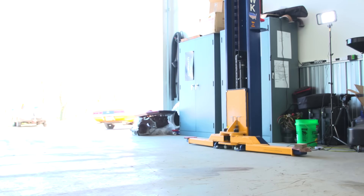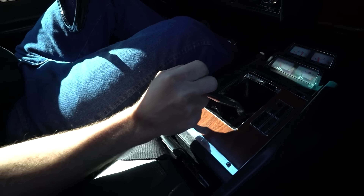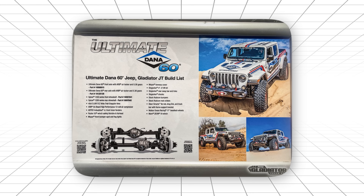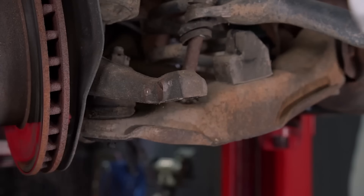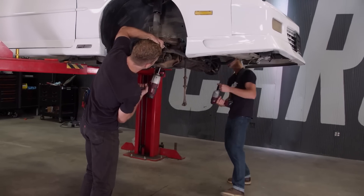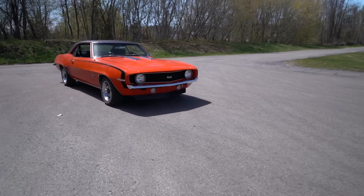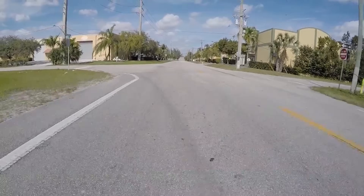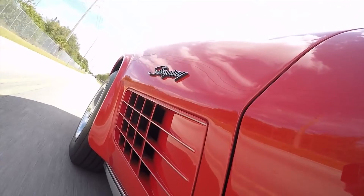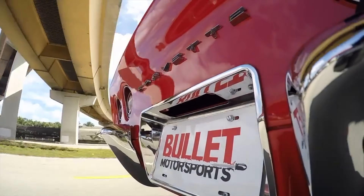The quarter mile times tell the story. Cars running 12-bolt rears were consistently competitive with anything else out there. Not because they were the strongest — because they were the smartest balance of strength, weight, and availability. Even today, if you're building a classic muscle car that's going to see street and strip duty, this is probably your best choice. Not the most exotic. Not the strongest. Just the right answer for most situations. But that revolutionary rear end we keep talking about? The one that threw out everything everyone thought they knew? Get ready — it's about to completely change this conversation.